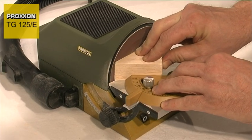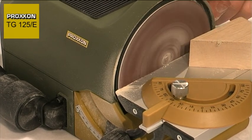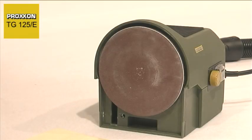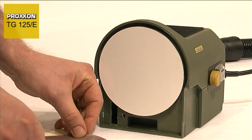A carefully balanced sanding disc with ball-bearing mounted direct drive and a finely balanced DC motor guarantee excellent quiet running characteristics, precision concentricity and a minimum level of wear.